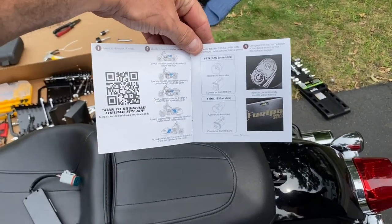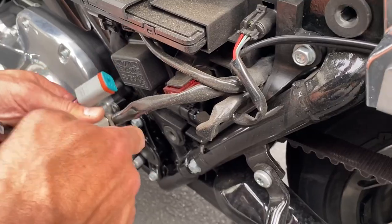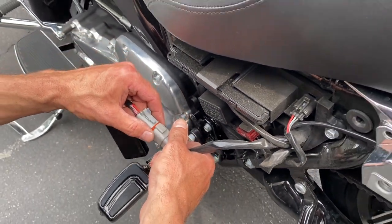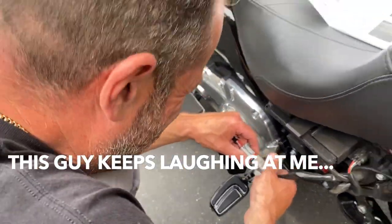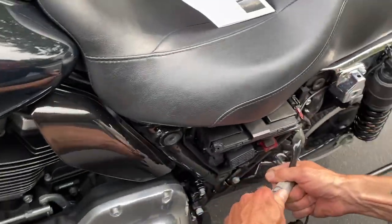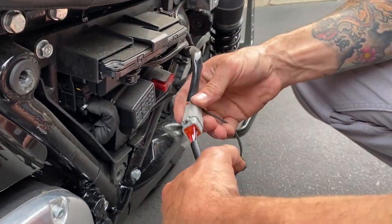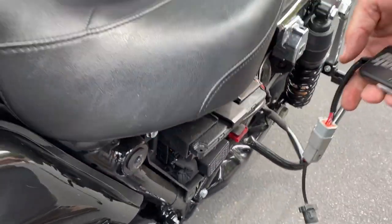Absolutely need to download the fuel pack app first. Take the plug — it's a six-pin. It's a six-pin. Great plug. Take it, it's on the left side, and just plug it in.